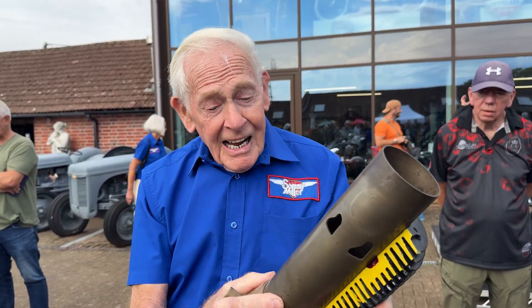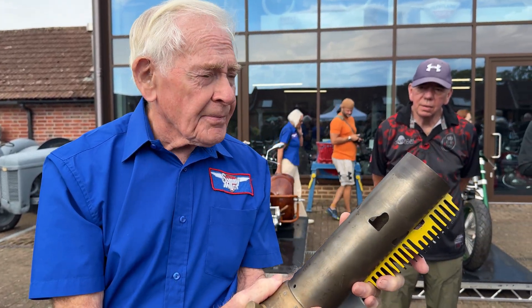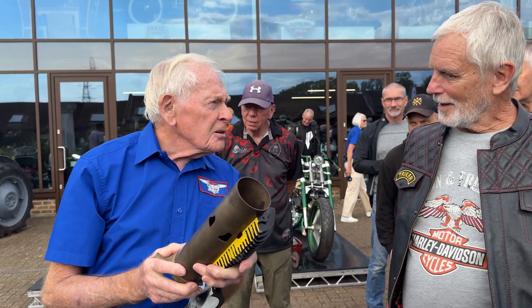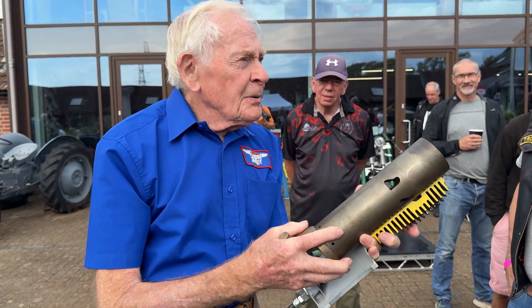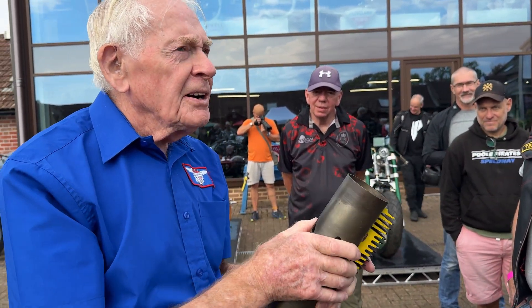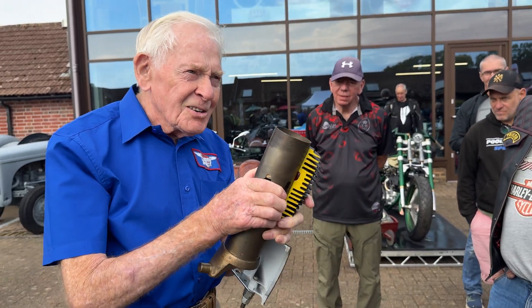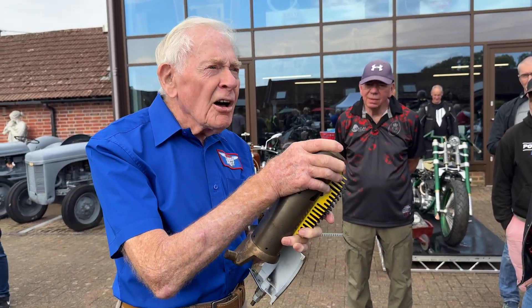So, unfortunately, the Achilles heel is — what do you think the problem is, why it didn't work? Because this is the action end up here — this is where all the explosions are to drive the pistons. It drives that. Red hot that end.